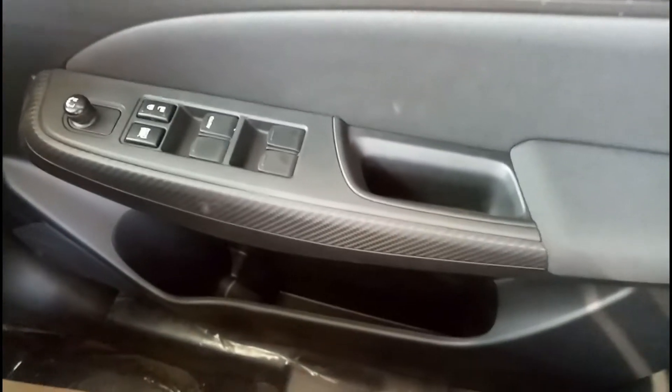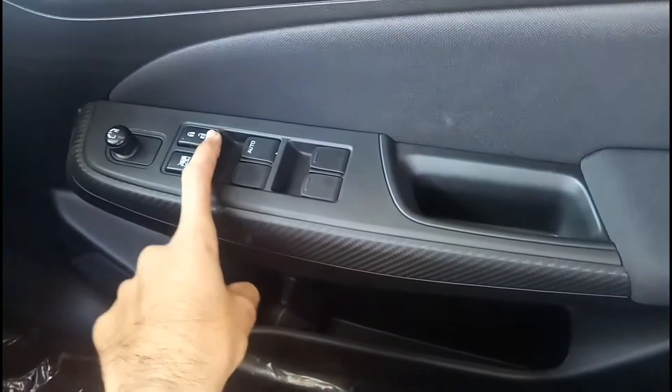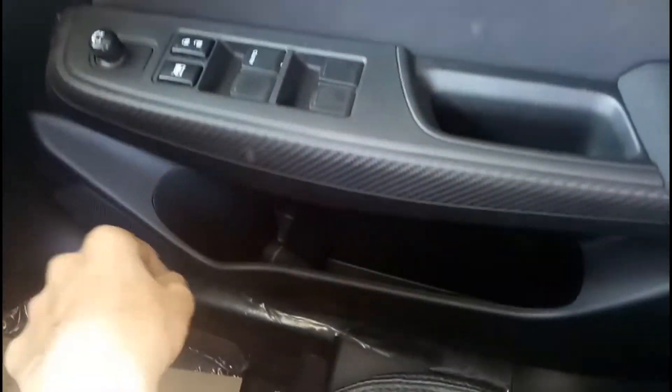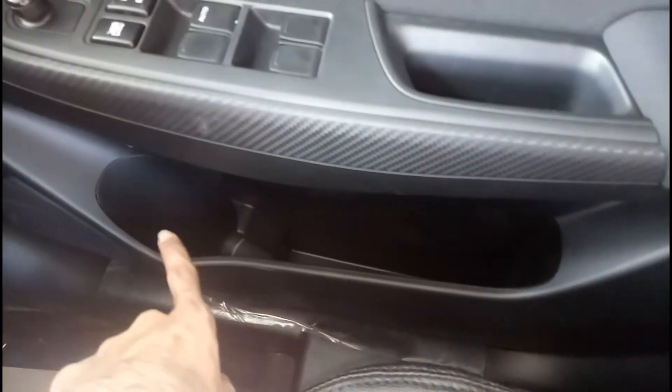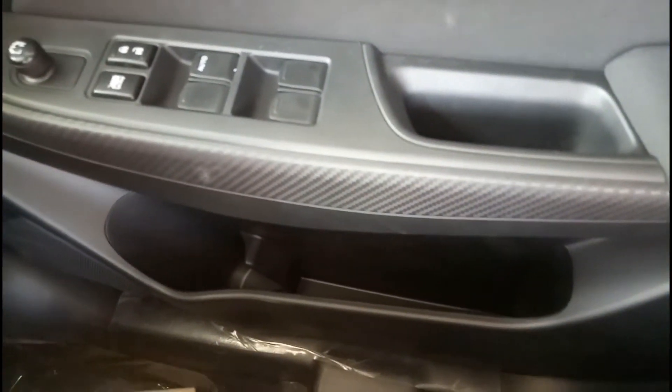Talking about safety features, this car has dual airbags, ABS, EBD, and brake assist. In the door pads you have power window switches, door lock and unlock, and controls to adjust your ORVMs. In terms of practicality, there is a bottle holder as well as some storage space, and here you also have a headlight leveler.